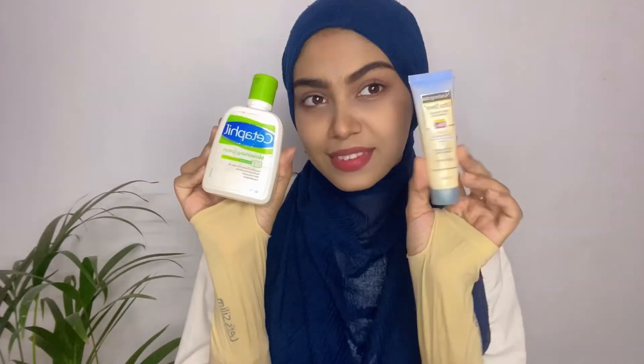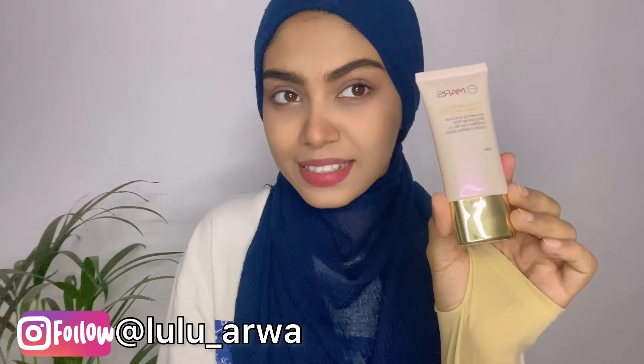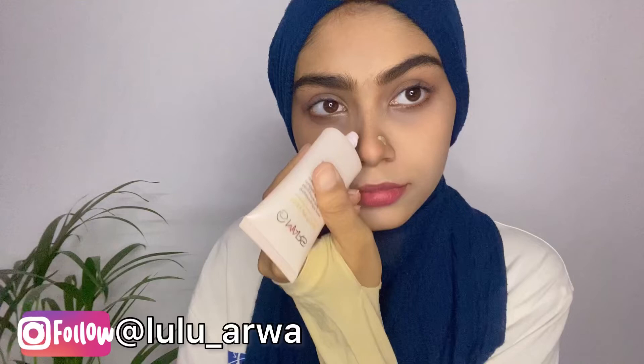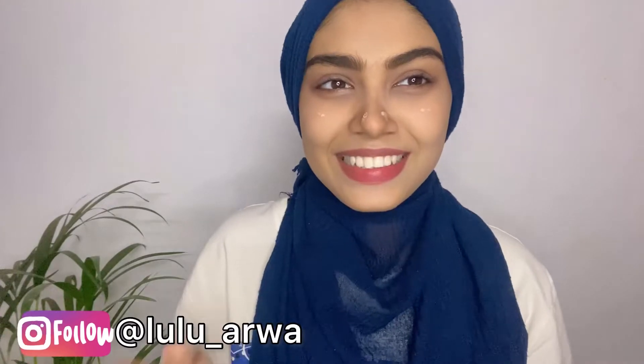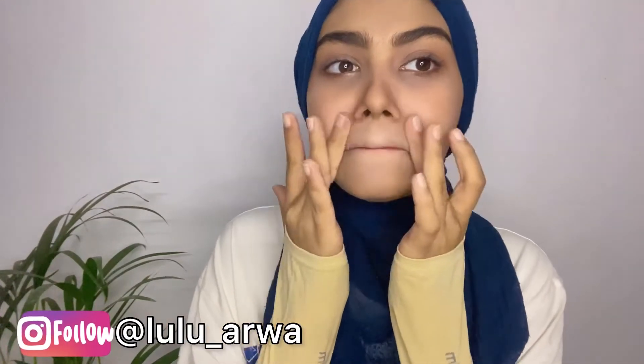First, I washed my face and applied moisturizer and sunscreen. Now let's start with makeup. First of all, I'm using primer. I apply primer on my nose and then drag it across my whole face, which is the most problematic area. I'll put my primer there for smooth and supple skin.